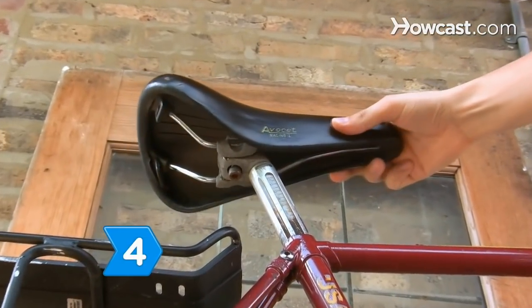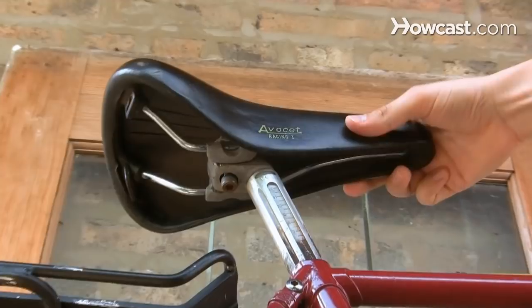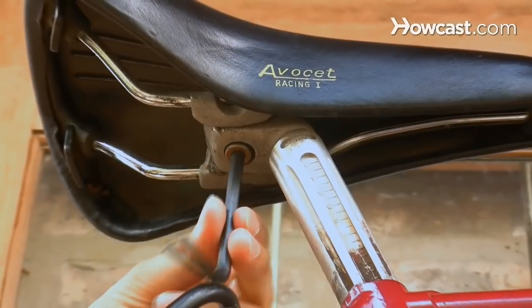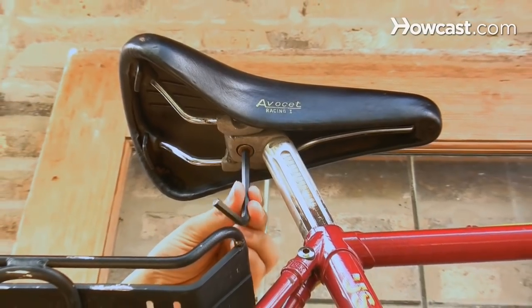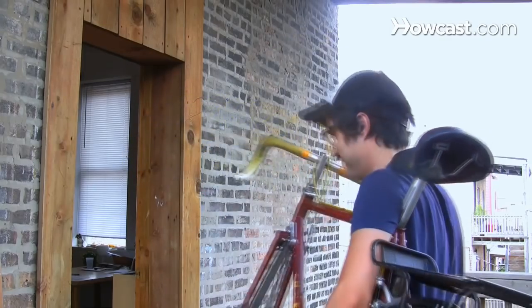Step 4. Move the seat back and forth along the rails to reach your desired seat position, then tighten the screw with the wrench to squeeze together the clasps and finish installing your new bike seat. You're now ready to ride in comfort.